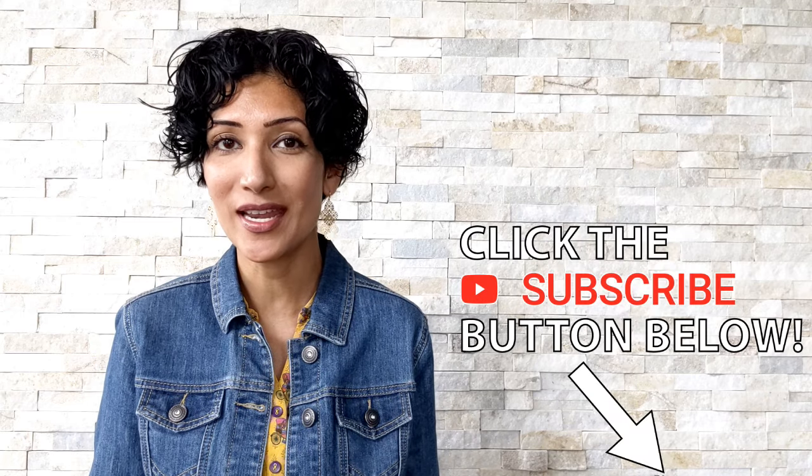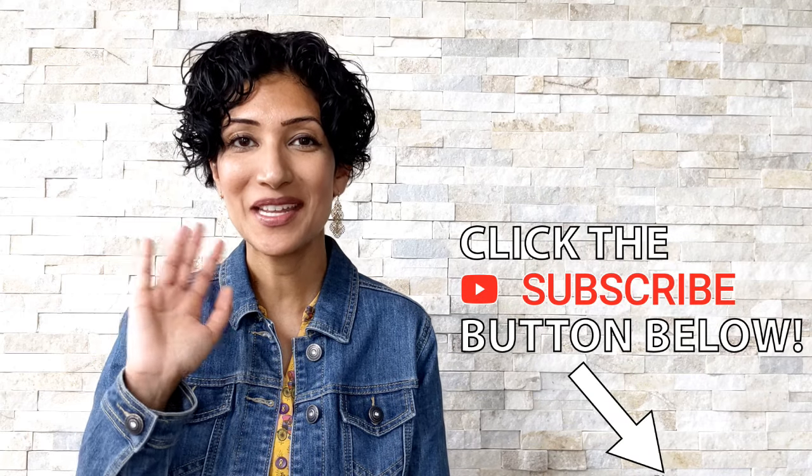I hope you liked these five techniques of walking meditation that I shared with you, and I hope that you give at least one of them a try. If you do, let me know how it went for you in the comments below. If you liked this video, make sure to give it a thumbs up and subscribe to my channel if you haven't already. Thanks for watching — I'll see you in the next video.